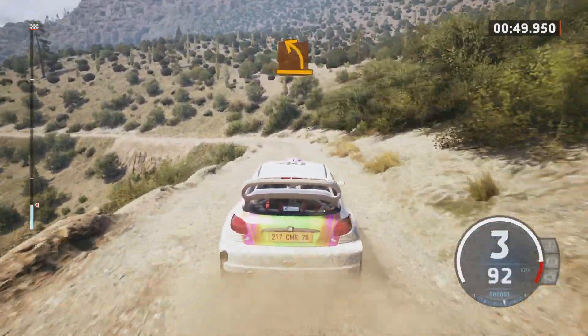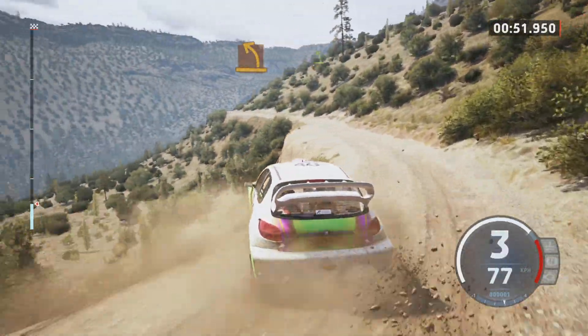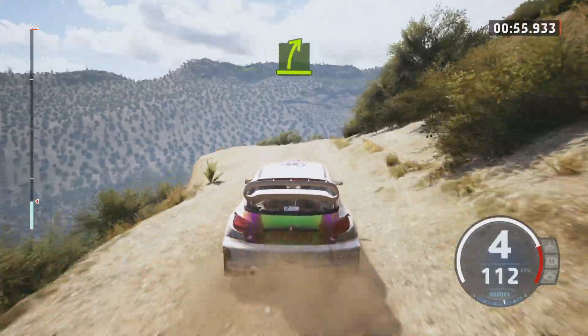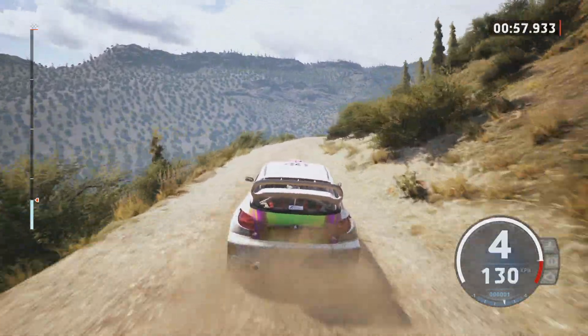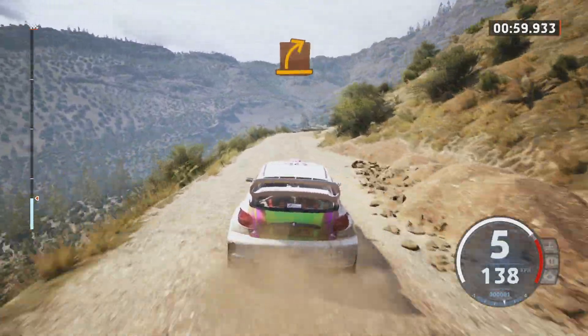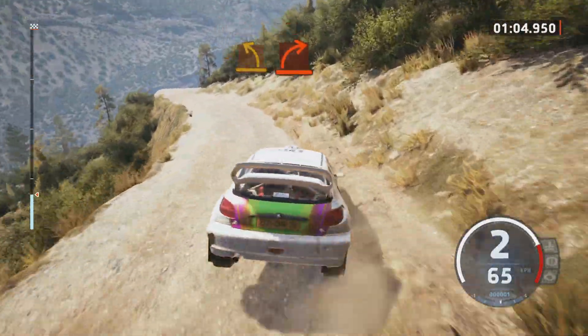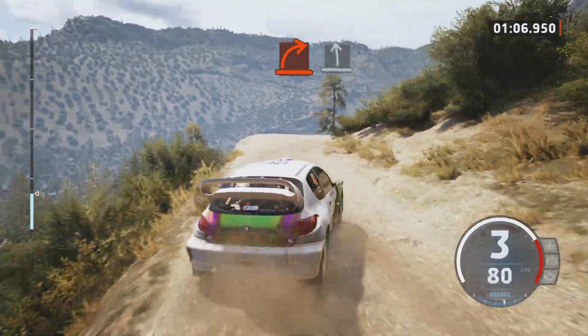Medium left. Easy left. Easy right, over crest. Medium right, unseen. Medium left. Hard right.